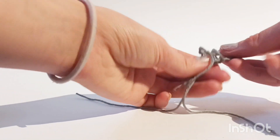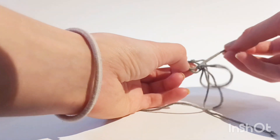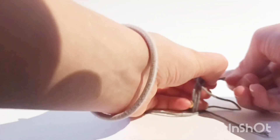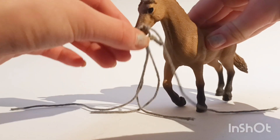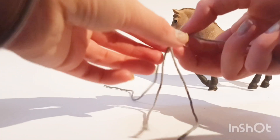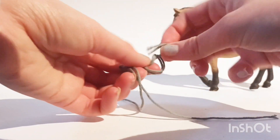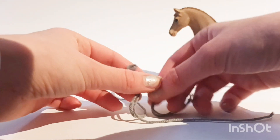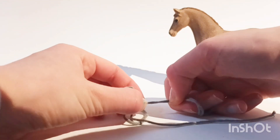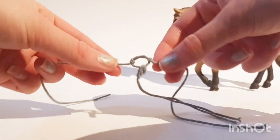You may also want to measure it on the horse you're making it for so you get it the right size, but you'll fidget with that a bit because it can take some time to get right. I brought Estelle here as our model horse. Now take the same two threads you used for the loop and tie a knot on them, making it kind of close to the loop, not too far away.